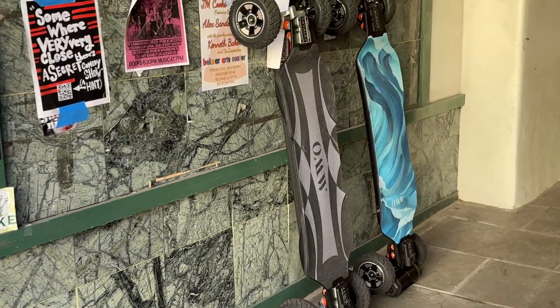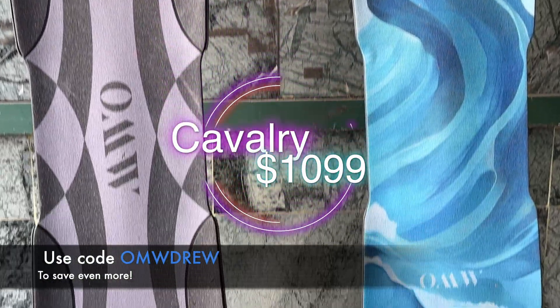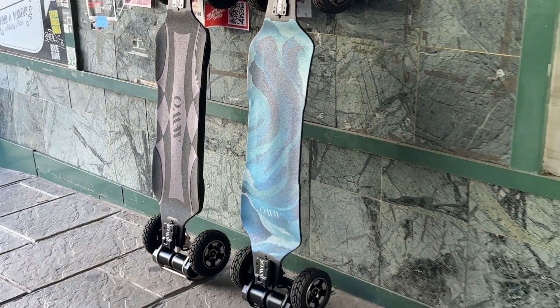With these insane Black Friday prices, you can get a Hussar for as low as $899 or a Cavalry for $1,099. There are different options on the website, so definitely check those out. Using the code OMWDREW will save you even more money and support the channel directly — I truly appreciate that.